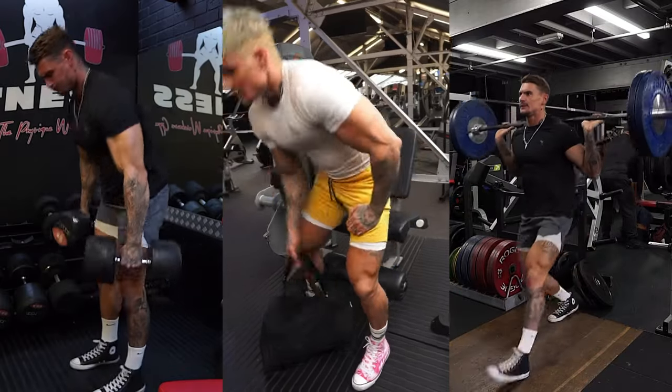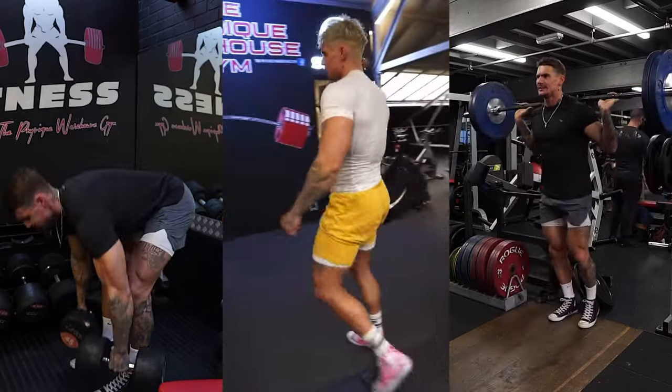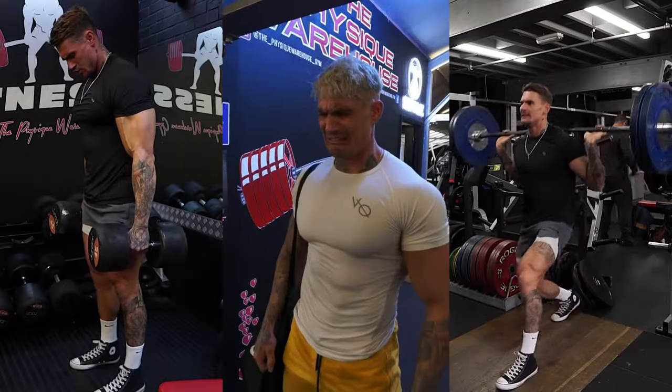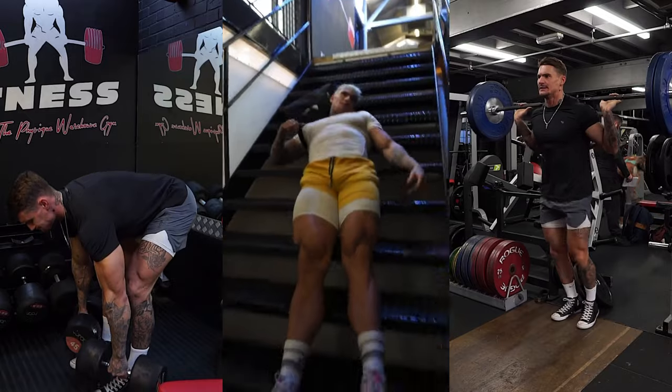Imagine a world where every step you take is powered by strength, where you can leap and bound with ease, and where you can stand tall knowing your foundation is rock solid. That's the power of robust leg muscles.